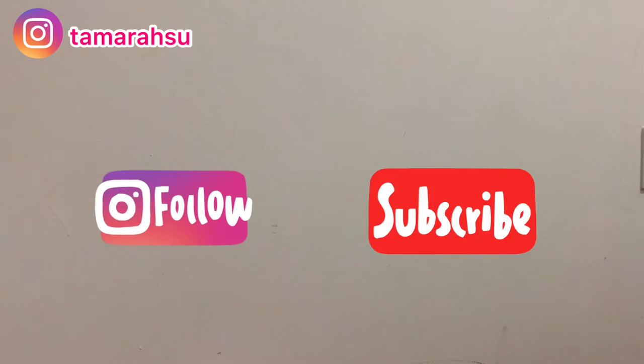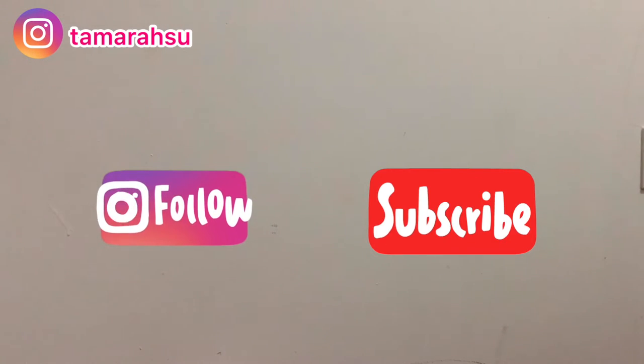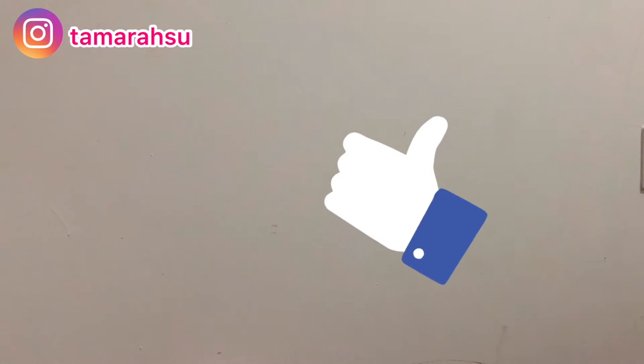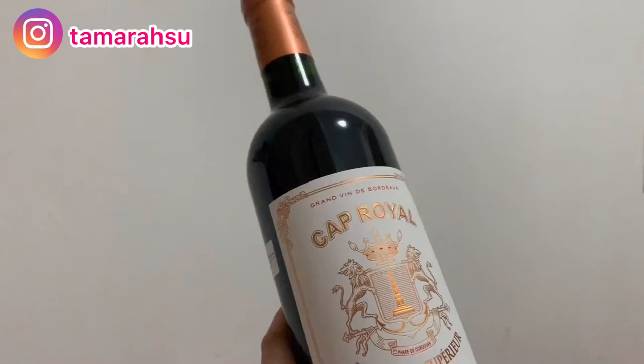Hi everyone, my name is Tamara and welcome back to my channel. Today I will not show my face. If you don't subscribe to my Instagram and YouTube channel, please follow me and like. If you're interested in this video, please like, and today I will introduce this one craft.